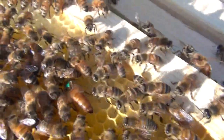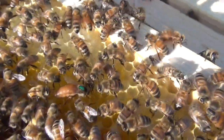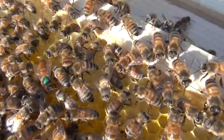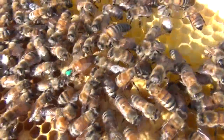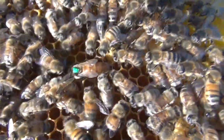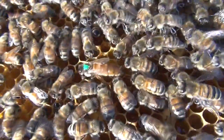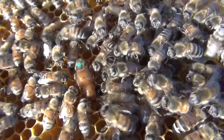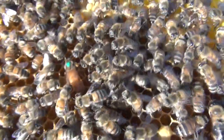We might even get to see her start laying. We've probably interrupted her rhythm so she may not lay anything while we're watching — she's got to find some good cells to lay in. You can see her retinue: there are some bees surrounding her that tend to her and feed her and take care of her. This is just a fun afternoon for me hanging out with the beehives. She doesn't look like she's in a laying mood — she's kind of looking at some cells, but sometimes they just lay continuously and sometimes they're not laying as much.